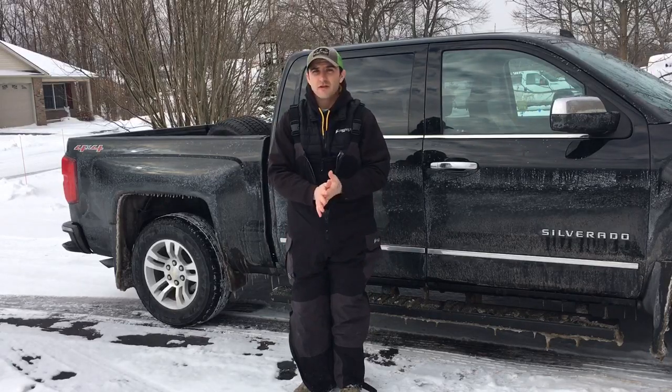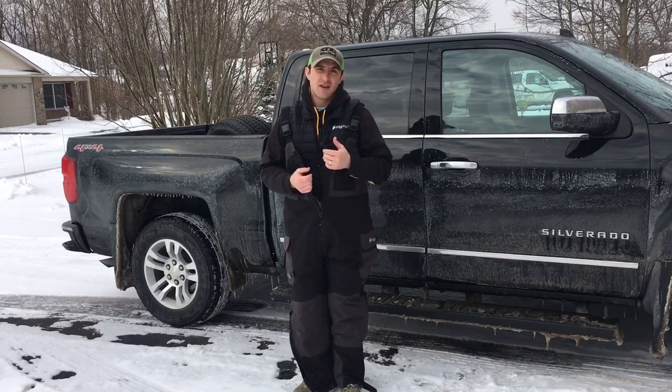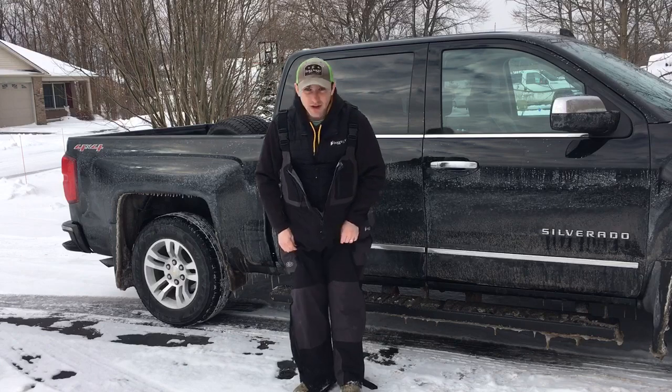If you're looking for a pair of bibs, you need to check these out. Frogg Toggs Pilot II with an insulated liner. They're about $200 online — sometimes you can find them on sale. Highly recommend.